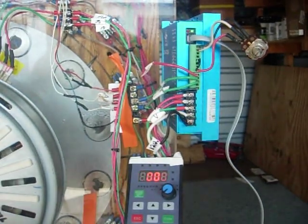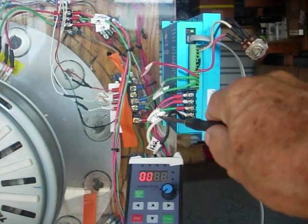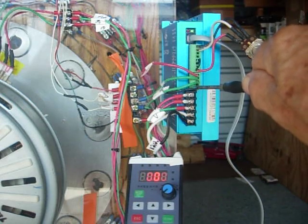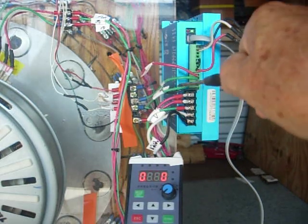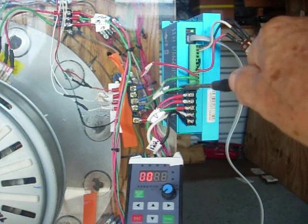I'm going to take you through this controller. I've got line voltage here, neutral, three phases. Then I've got hall ground, hall power five volts. Two halls are used, either A or B, or B or C. I'm using B and C.